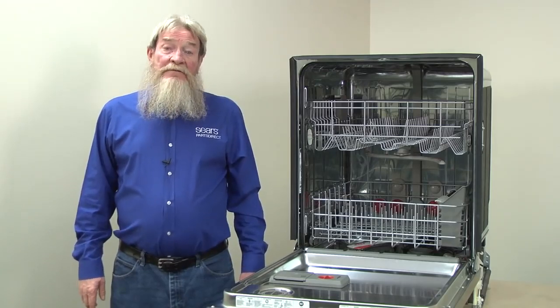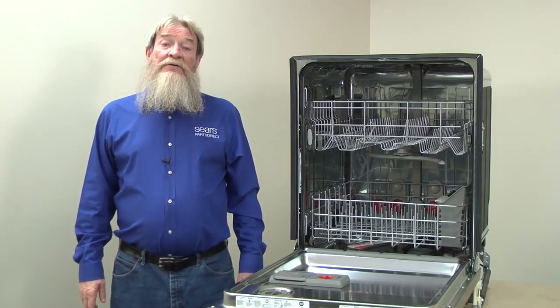Hi, Wayne here from Sears PartsDirect. Today we're going to talk about what to do when your dishwasher doesn't clean your dishes well.